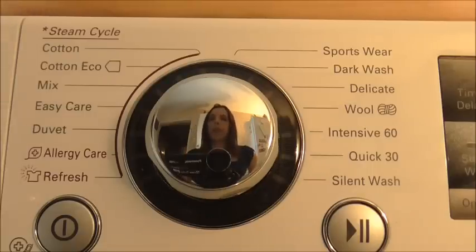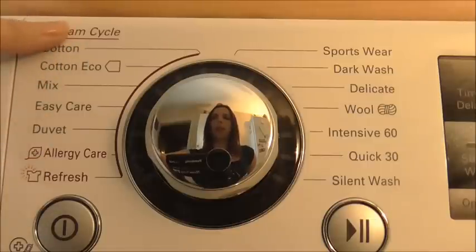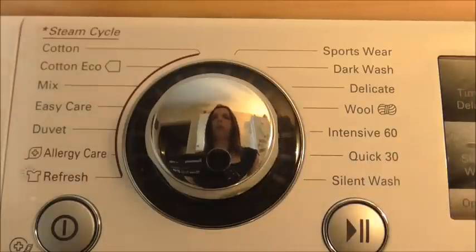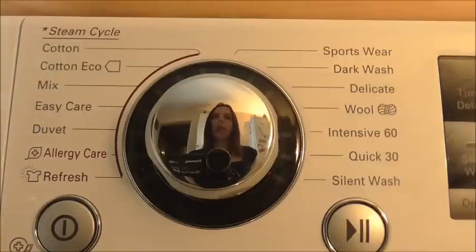Let's have a quick look at the cycles — there are 14 to choose from. Everything on this side you can use the steam cycle for, and everything on this side you don't. The steam cycle is something I'm really happy with. It basically makes sure that your clothes are super clean and uses less energy.